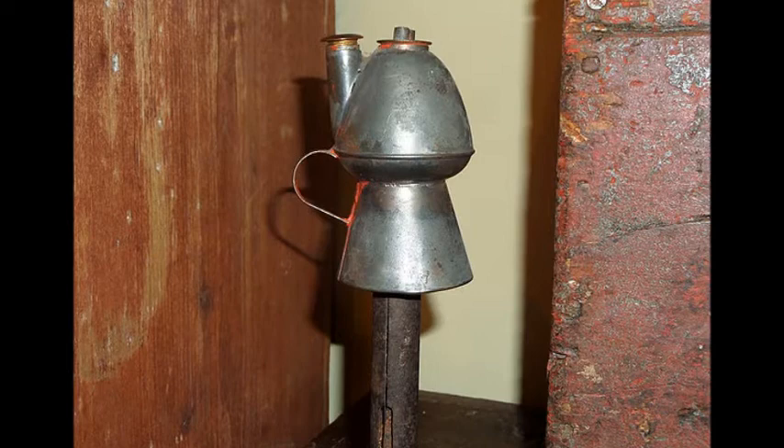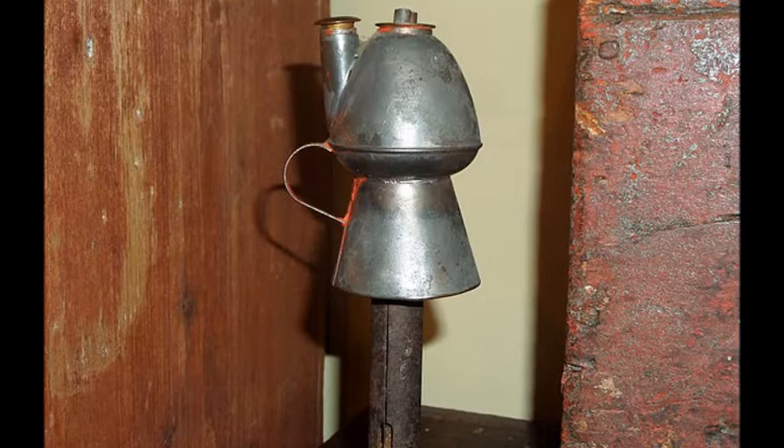Prior to the Civil War, lasting from 1861 to 1865, the most popular lamp fuel was called camphene, made of turpentine, alcohol, and camphor oil for scent. This would be a cheap way to light your home, but also a dangerous one, since the camphene could explode.